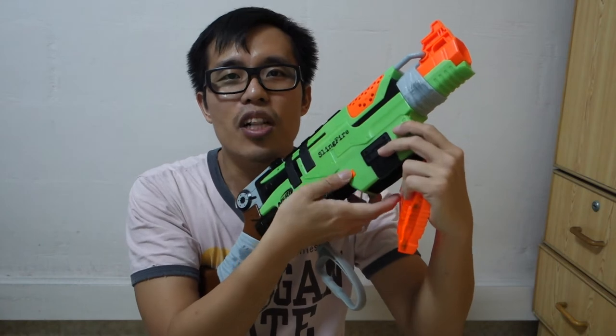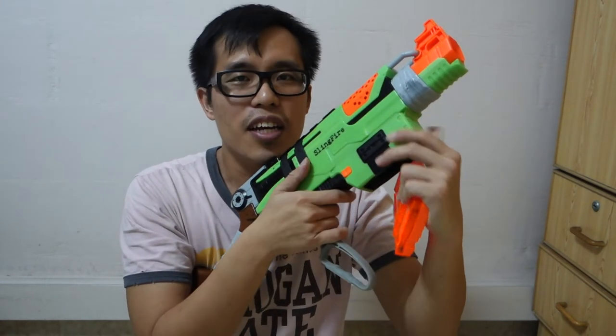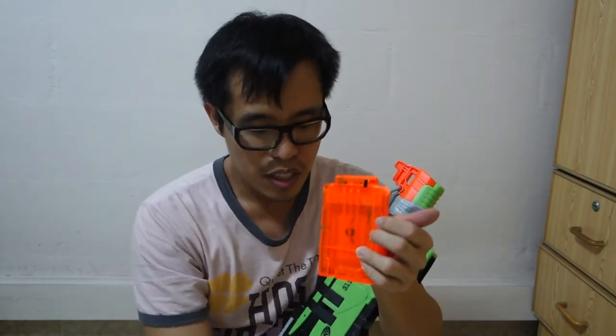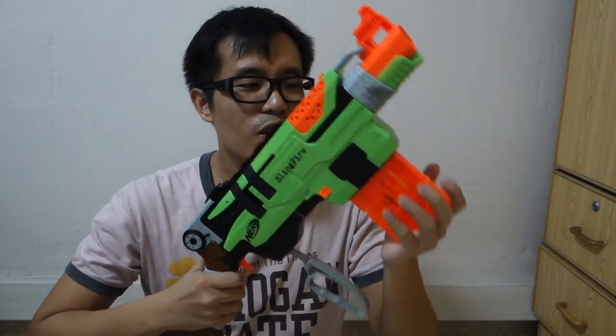So if you cannot release, make sure it's pushed all the way to the front. Then load in the bullets. Load in the bullets, and load your weapon.